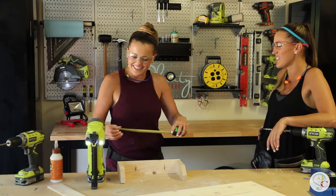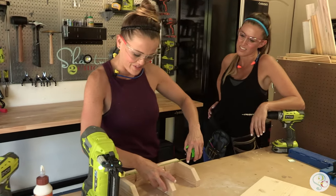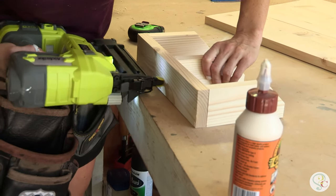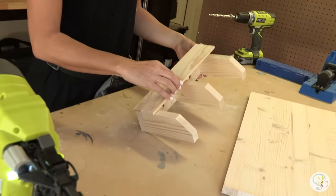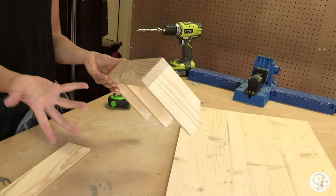I typically eyeball this, but I'm not going to — I'm going to be responsible. We're going to put this one at six inches. Also notice that we put the pocket holes on the inside, because when we cover it you're not going to be able to see them. If you put them on the bottom side and it's hanging on the wall, you'll see the pocket holes.